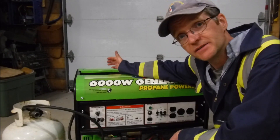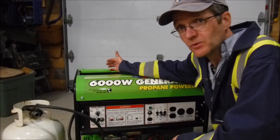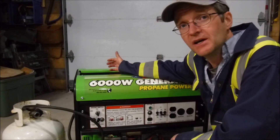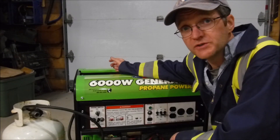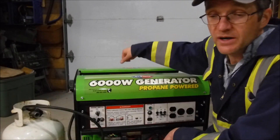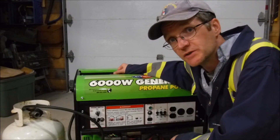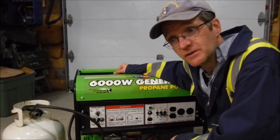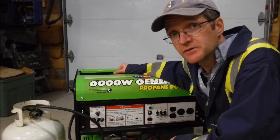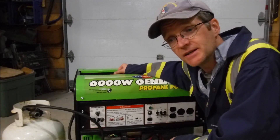I told them what happened with the generator and asked what could be the problem, never expecting to hear back. But they got back to me with a couple of options. One was to disconnect the yellow wire, which belongs to the low oil sensor. I checked to make sure there was plenty of oil, disconnected the sensor, and it still wouldn't start. I also made sure it was getting spark — it was — and it still wouldn't start.